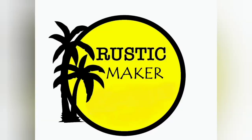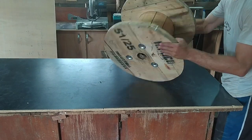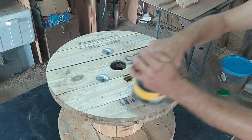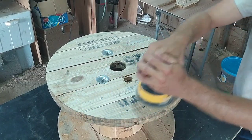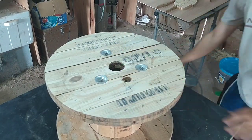Good morning and welcome to Rustic Maker. In today's video we'll be making a mini table out of a used cable spool that I got. First I sanded the top to make it more or less even.